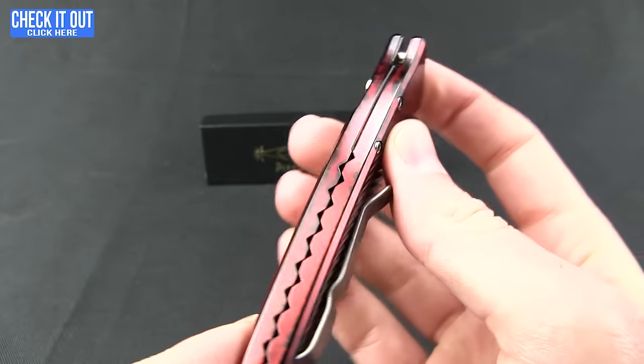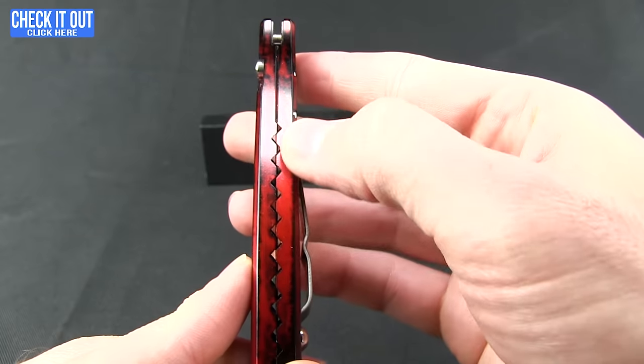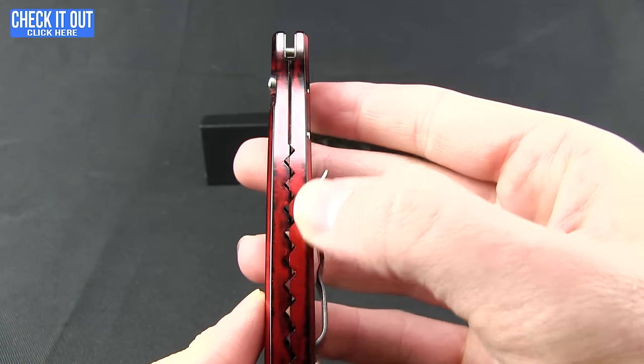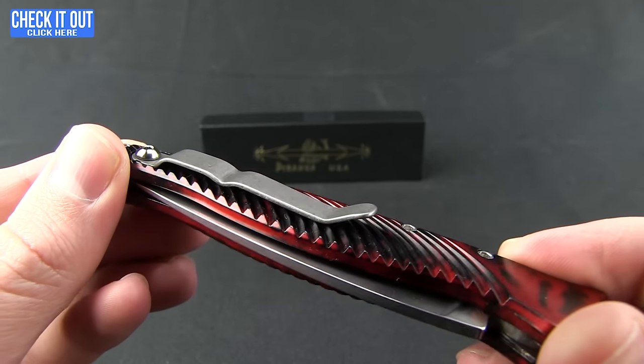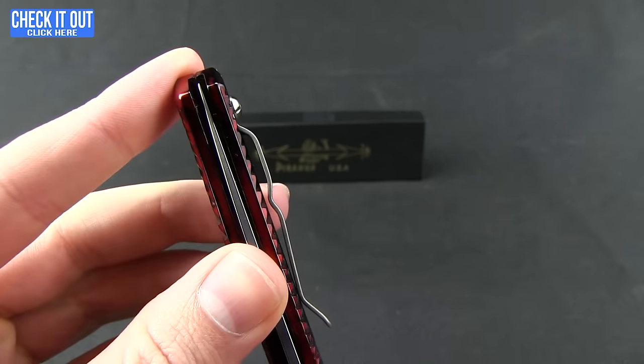They've done something fun here where the handle pieces meet — you can see that double helix feature. That's what they're calling it, which carries the DNA name. The pocket clip here is for tip-up right carry.